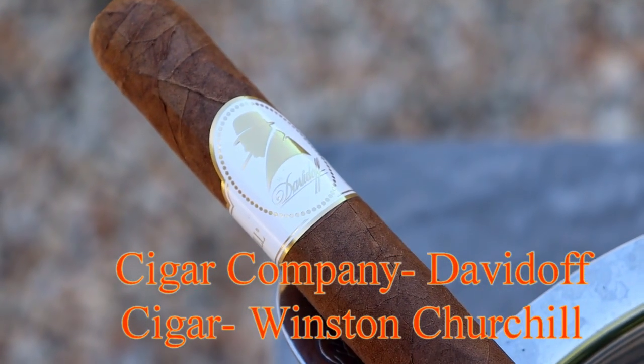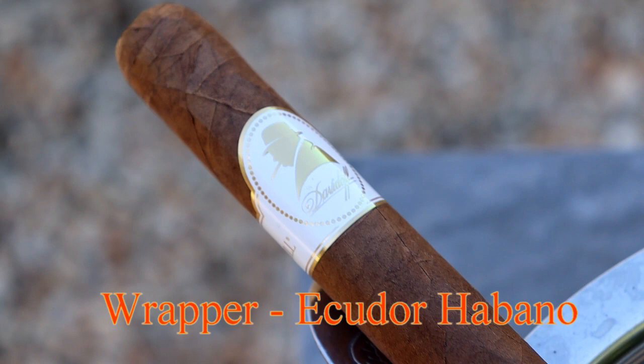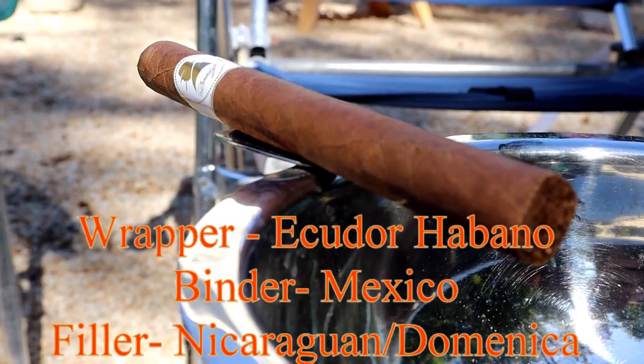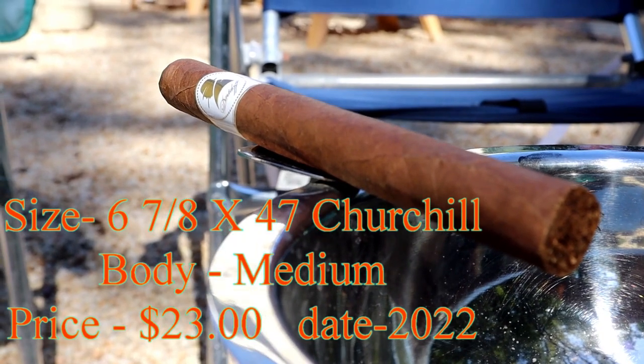It's a Davidoff Winston Churchill, made in the Dominican Republic. The wrapper is Ecuadorian Habano called Rojiza. The binder is Mexican Nego San Andres, and the filler is a combination of Nicaragua and Dominican. It's a 6 and 7/8 by 47 — a Churchill size — medium body, single cap, with a $23 retail price.